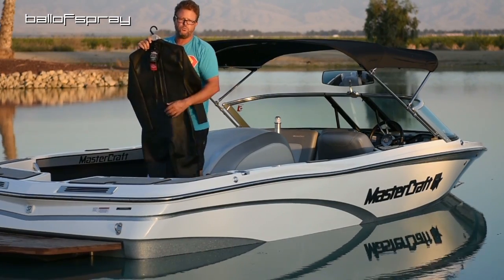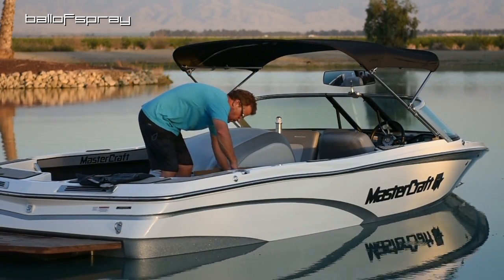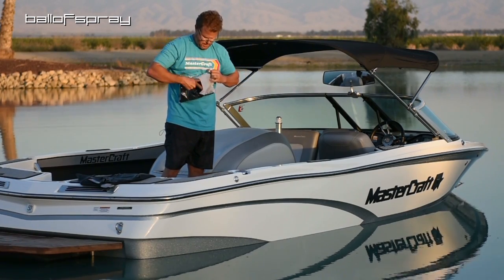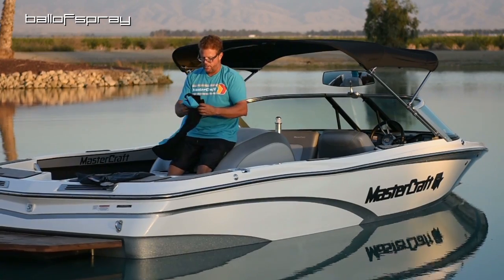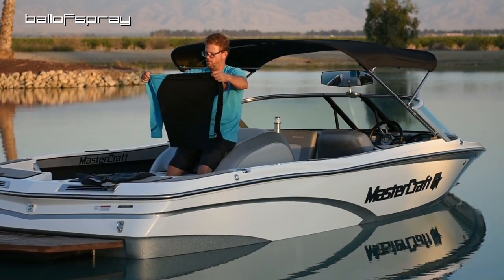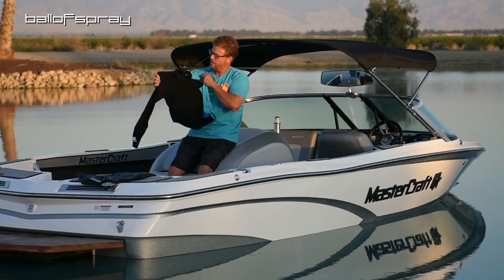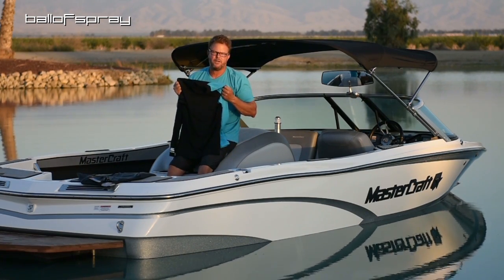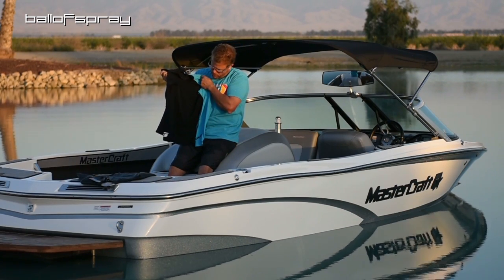In a few months when it's cold, we'll try this out and I'll let you know what I think. They also sent me a rash guard, which I will most certainly ski in. It's a Lycra top, UV 50. I was wearing a rash guard under my vest because I chafe a little bit, so just a comfort thing.